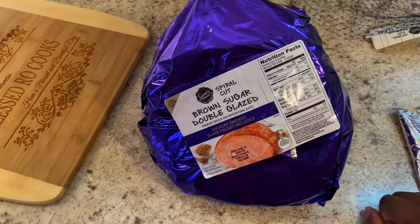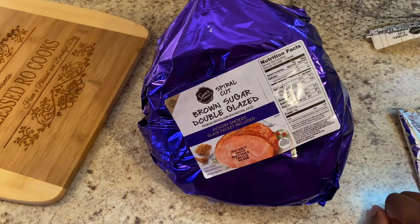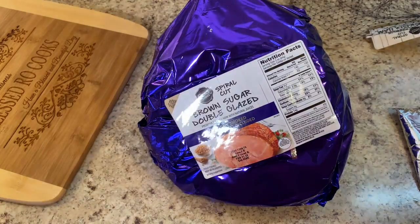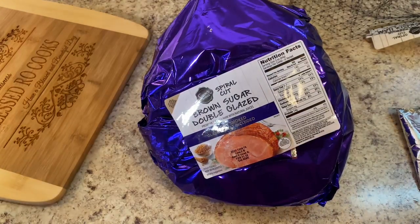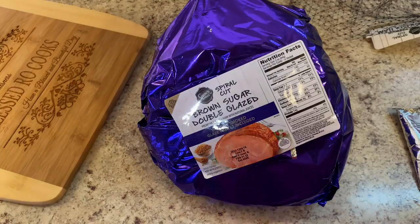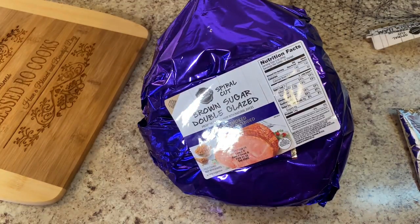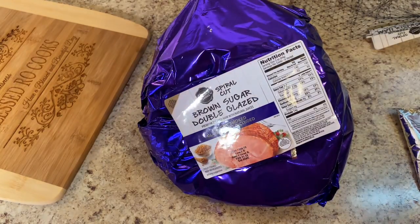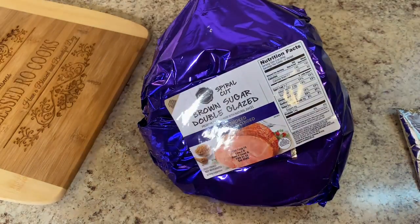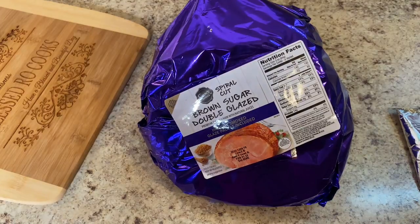These hams are suggested to be heated from 10 to 12 minutes per pound. One thing you do not want to do is overcook the ham. You do want to get the internal temperature to 140 degrees. If you have an internal thermometer, you can use that — you can take it out at 135 and it will continue to rise until it gets to 140. But definitely do not overcook this ham. You don't want to dry it out.